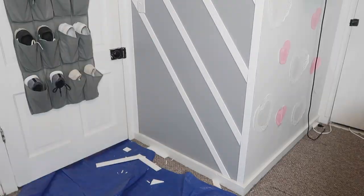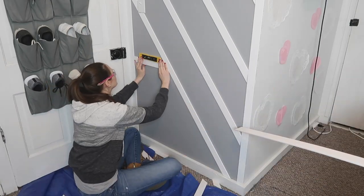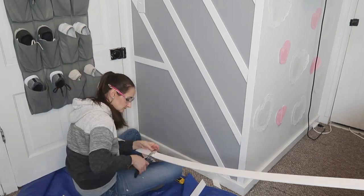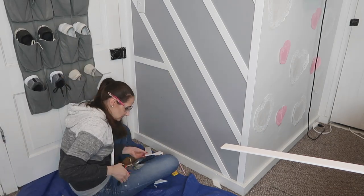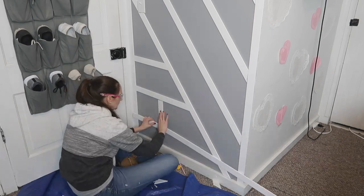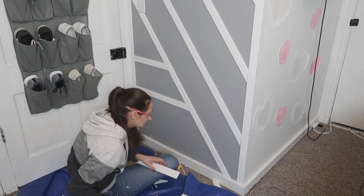Once I had the upper design done, I started working on the bottom, creating more horizontal lines that mimicked what was going on above. I used a level to make sure all my pieces were perfectly horizontal, and again used my template to make sure all of my slats were evenly spaced apart.